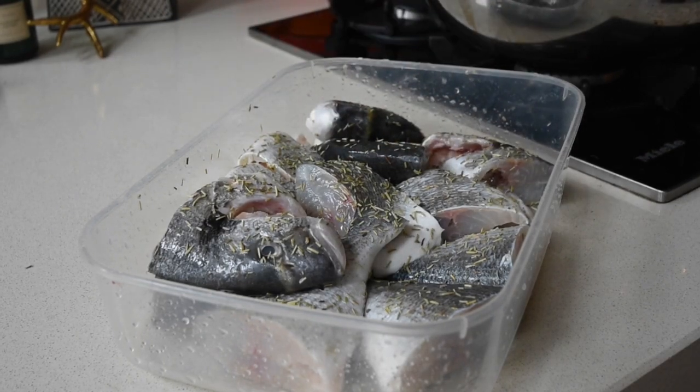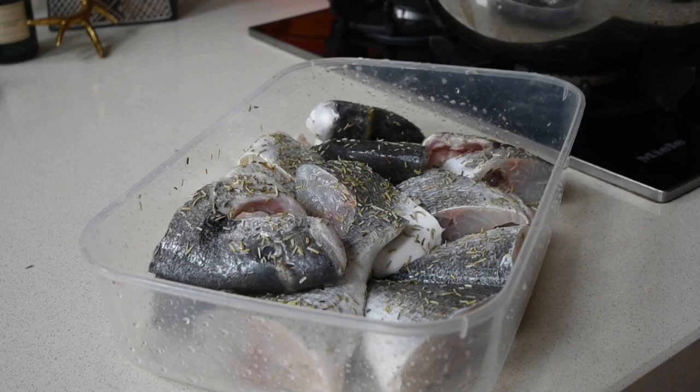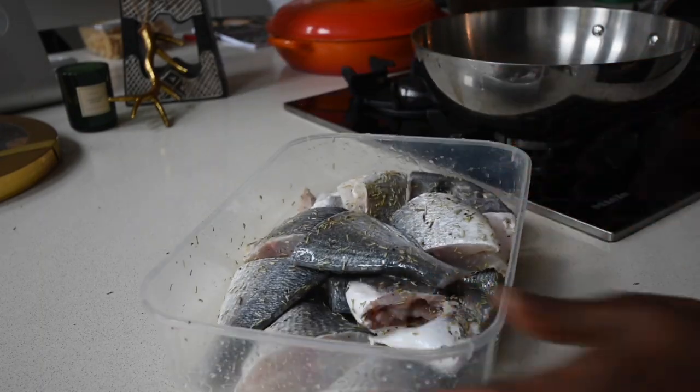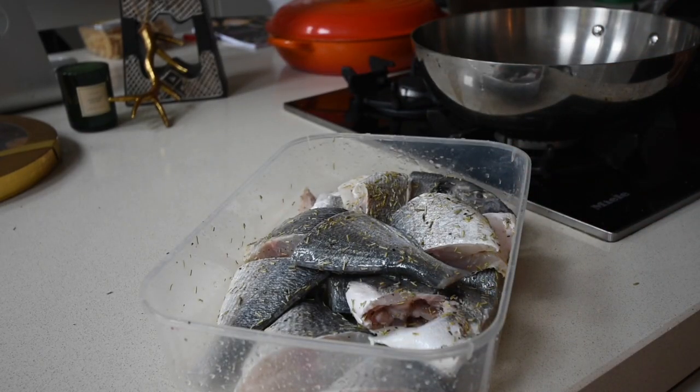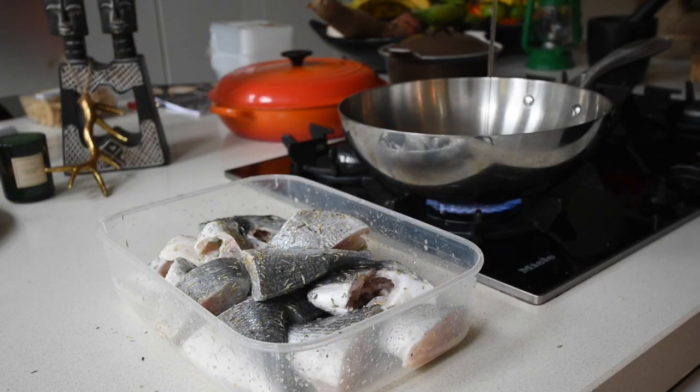You can get your fishmonger to clean, gut, and cut your fish into your preferred pieces. All I'm adding now is some salt and dry rosemary, mixing everything together so it's well combined. Using rosemary is optional, but I prefer to add it before frying because it gives the fish an aromatic taste. You can also spice tilapia with ginger, garlic, onion, and aniseed.